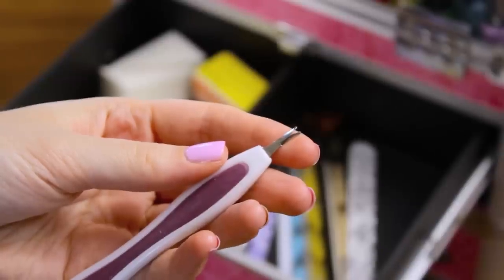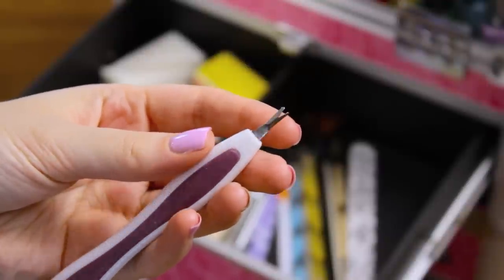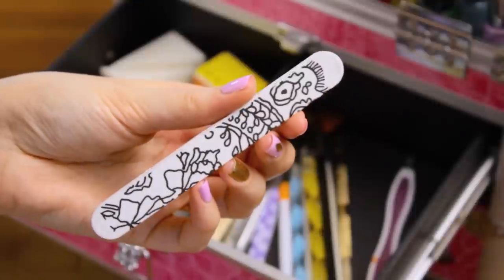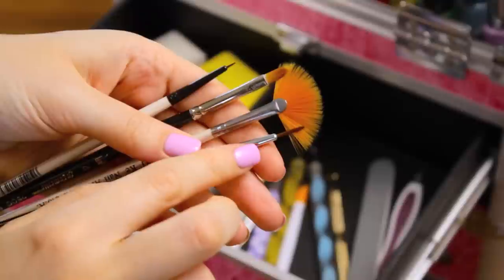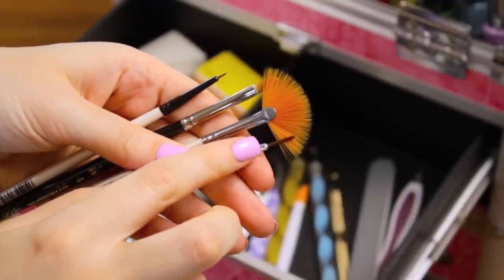Other than the polishes, some other necessities are nail tools. Let me show you what I have in here. The first thing is a cuticle cutter, but I just use this solely for removing hangnails for a clean and neat look. A nail file is always essential for maintaining nail length and switching up your shape. Nail art brushes are a huge essential for creating your art.